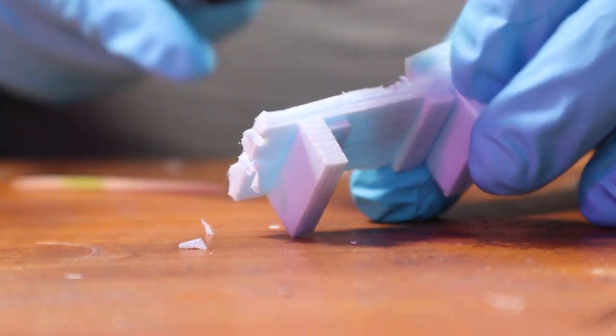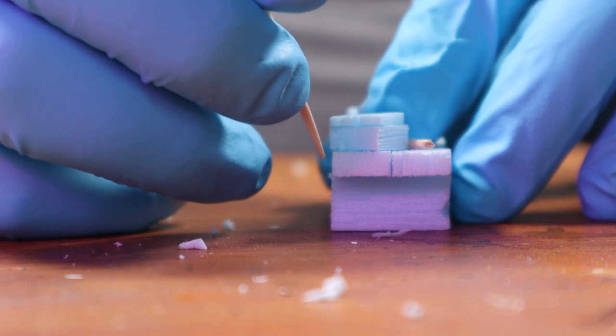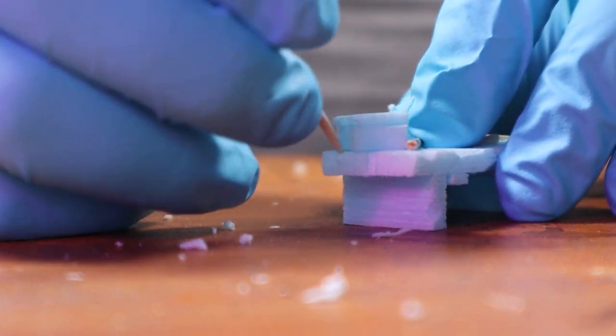I decided everything looked a little too neat and too new to match the dungeon, so I cut chunks out of some of the planks and added deeper grains and gouges with a toothpick and the wire brush to age and distress the wood.